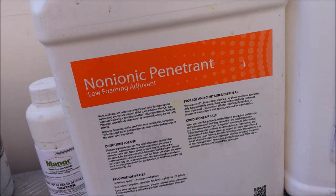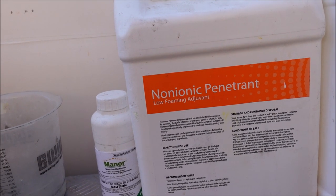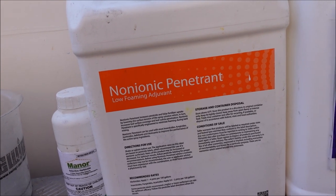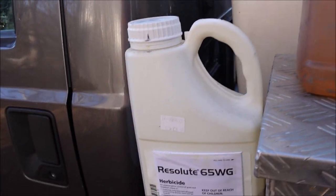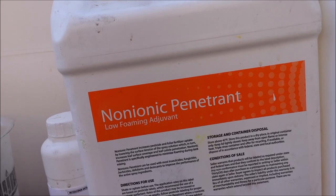We're going to put surfactant in the tank at two pints per 100 gallons of water. So with 300 gallons of water, I'd put in six pints of surfactant. That's going to help the herbicides be more effective. If I were just applying the Resolute pre-emergent, I wouldn't need the surfactant — it just needs to be watered into the soil. But since I'm using post-emergent products, the surfactant makes those more effective.